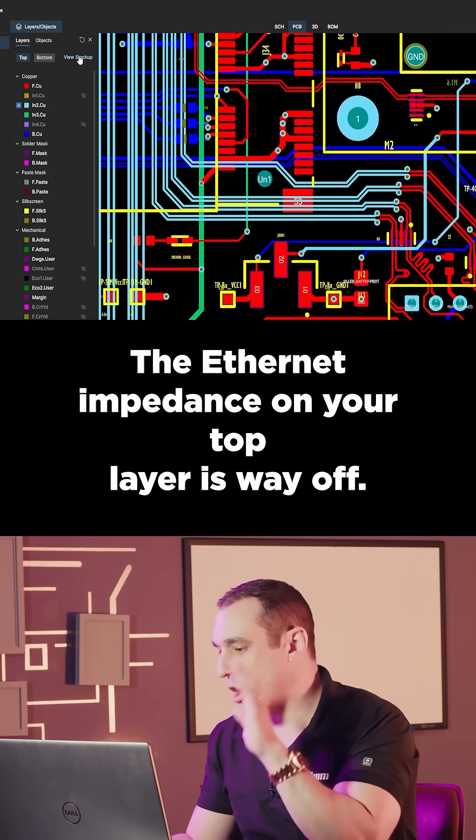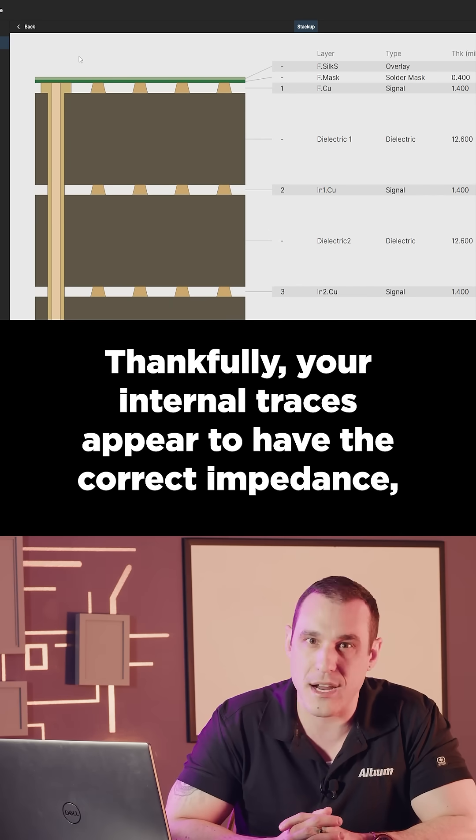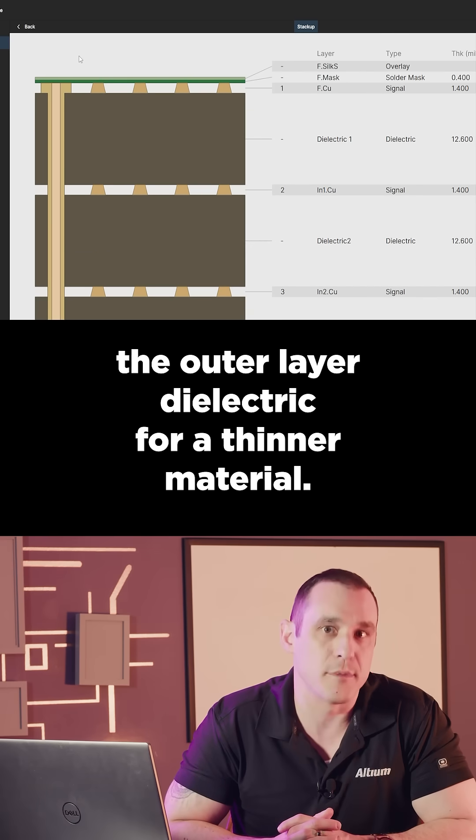The Ethernet impedance on your top layer is way off. Thankfully, your internal traces appear to have the correct impedance, so make sure to go back and switch out the outer layer dielectric for a thinner material.